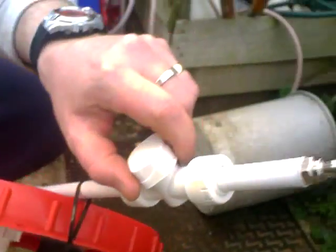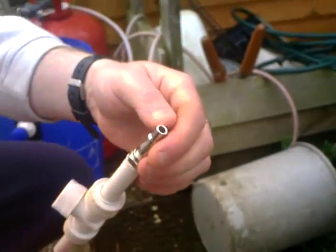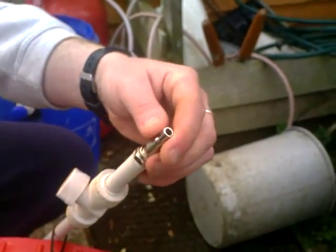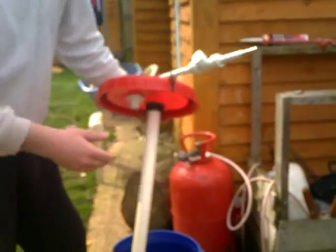The gas comes out through this tube. There's my valve — on and off — and I'll put a pipe onto the end of that going out to my bubbler or safety valve.